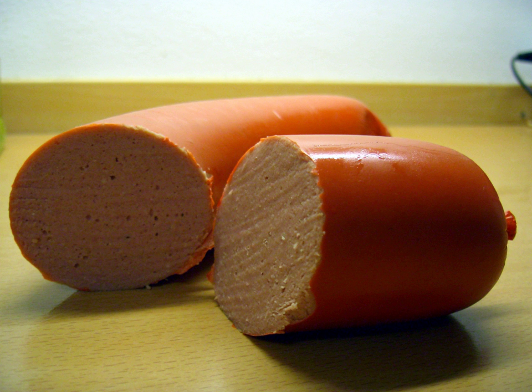Falukorv is a Swedish sausage made of a grated mixture of smoked pork and beef or veal with potato starch flour, onion, salt and mild spices. Falukorv is a cooked sausage, so it can be eaten without any further preparation. Some Swedes use it as a sandwich ingredient, much like ham or turkey.